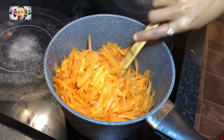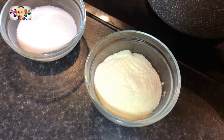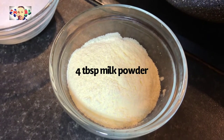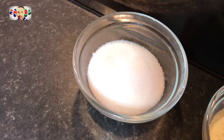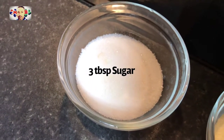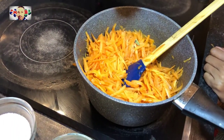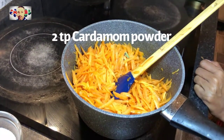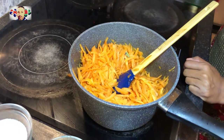While the carrot is getting fried up, let's show you the remaining ingredients. We will be using four tablespoons of milk powder — any brand is fine — and three tablespoons of sugar. This is optional because if you have more of a sweet tooth you can add more, if not you can add less. And for some fragrance we are adding some cardamom powder, roughly two teaspoons, not too much.